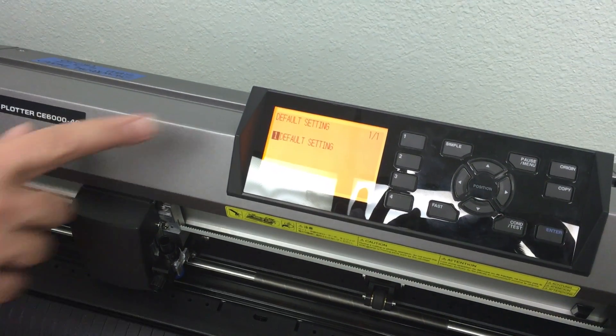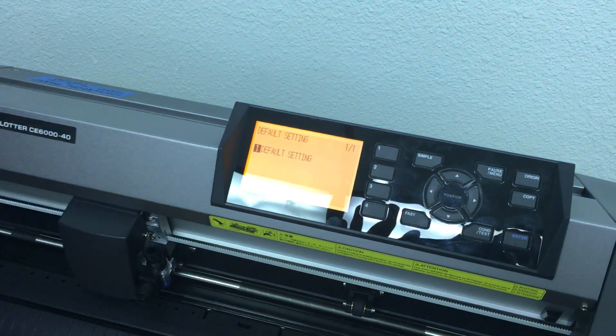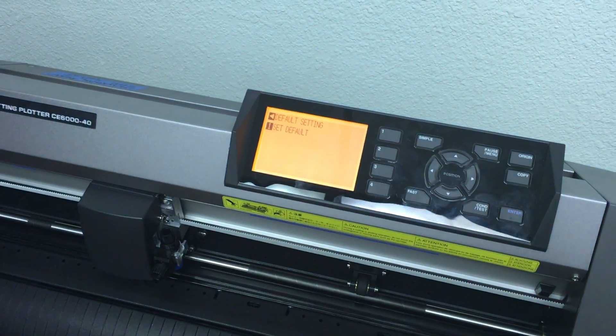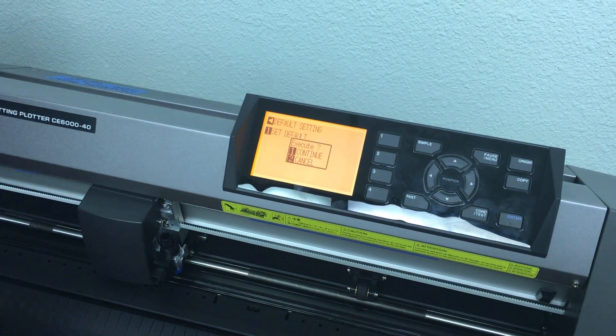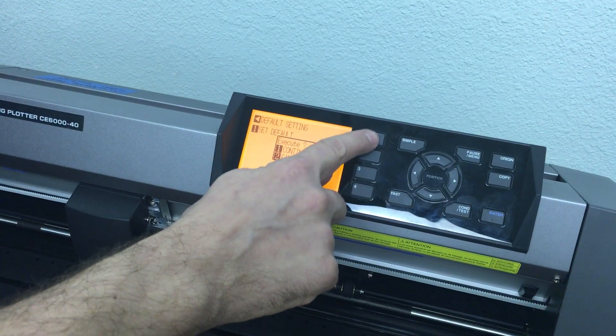Once you hear the beeps, let go. The display will say 'Default Setting 1 — Default Settings.' Press 1. It will then say 'Set Default' again — press 1. Then press Execute.